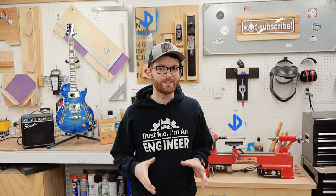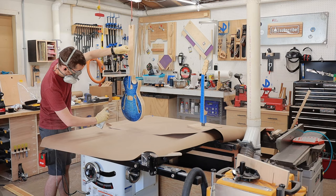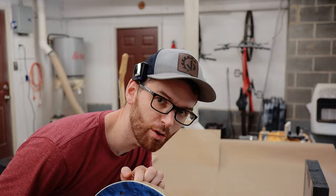Quick tip: whenever you spray lacquer, make sure to heat it up first with some hot water. It will lay out much smoother than when it's cold. I sprayed a few layers of clear lacquer on the body and neck. I wanted a nice even coat without any drips. So I got the first coat of lacquer on, and it's looking really nice.